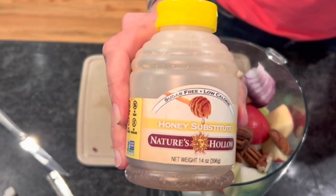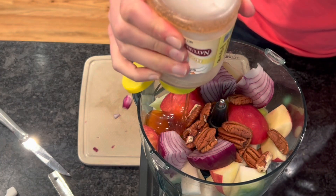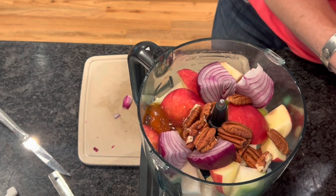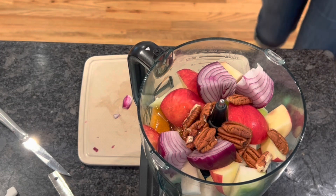I'm going to use 1/4 cup of pecans, but if you don't have pecans, you can use almonds or any other type of nut. I'm also going to make my dressing. It's basically two squirts of Nature's Hollow honey so you're not adding any additional sugar to this recipe. This is our honey substitute and it is made with xylitol. It's made by a really good company out in Utah.